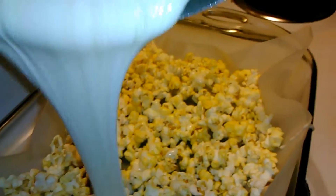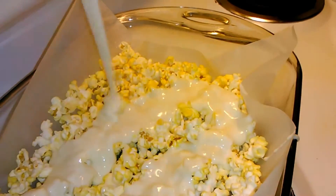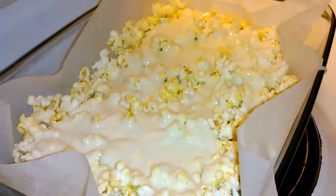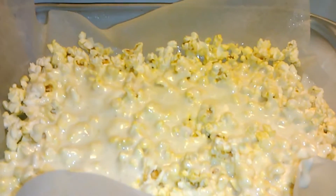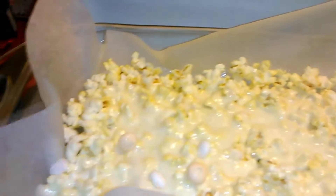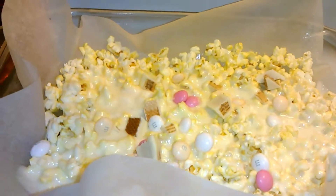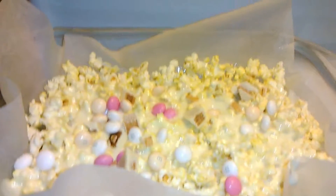You are just going to spread it on top in an even layer over your popcorn. This is a delicious treat that is sweet and salty, my favorite combination. So while the marshmallow is still hot, you're going to want to add your Valentine's Day candy. Look how pretty this is — it just sinks in there, it's going to melt and get all gooey together and it's going to taste delicious.